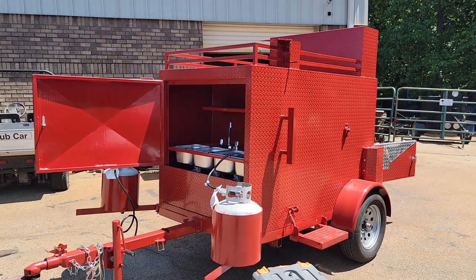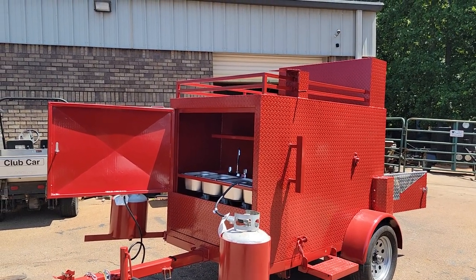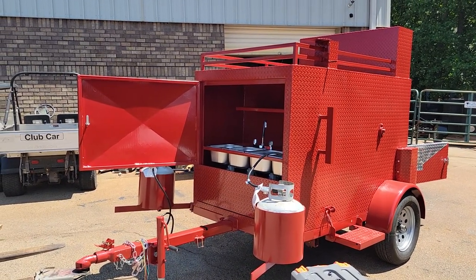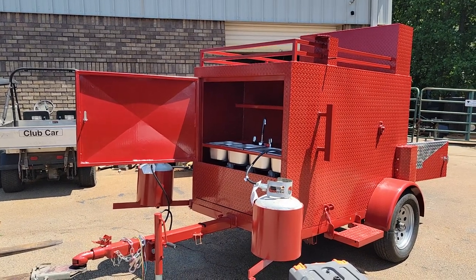Good morning everybody. This is Roland Barbecue Smoker Pros, Brosselton, Georgia. This is going to be a little more in-depth video on the corn roaster than normal. This is going off to a client — he's not picking up, so I want him to basically be able to use this video to follow along.